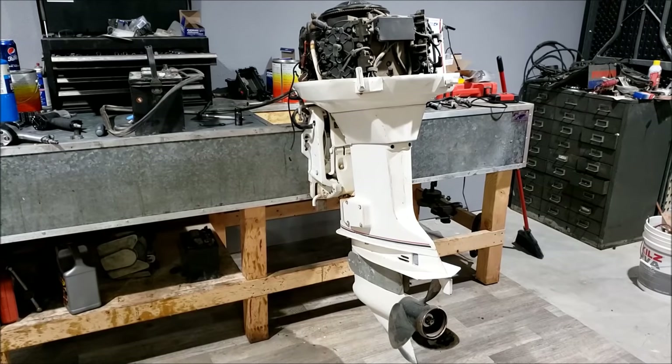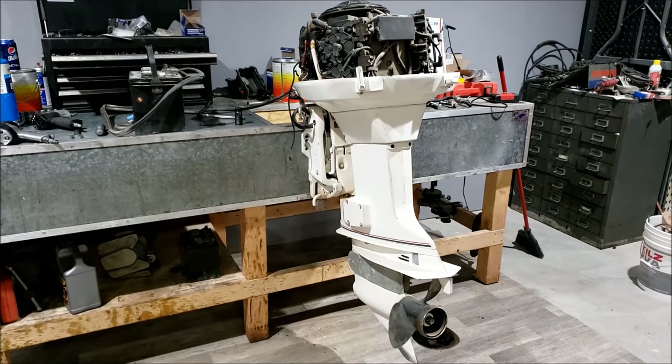This is a 1988 Johnson 90-horsepower outboard. It came on a pontoon boat I purchased a couple of years ago before I finished this building. It looked pretty nice, so I decided to save it even though I sold the boat. I know nothing about it other than it looks okay. The boat was last used in 2009 that I know of, so it's possible it's been sitting even longer. It basically needs to be checked out, gone through, and see if it runs.